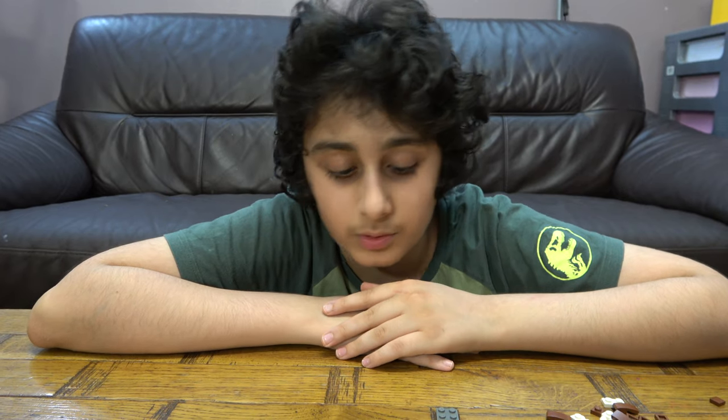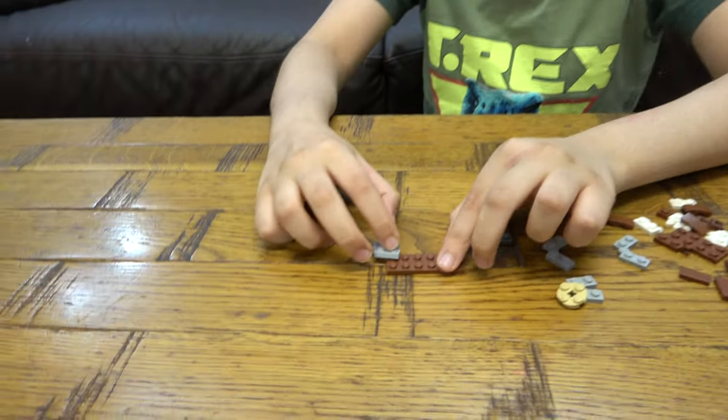Hey guys, today I'll be showing you how to make a LEGO platypus. But before we start, I have to tell you something — on our channel we don't just do LEGO building videos, we do Beyblade videos, we also have our pasta tube gaming. So let's start.